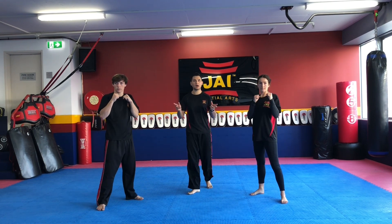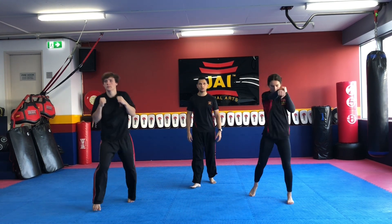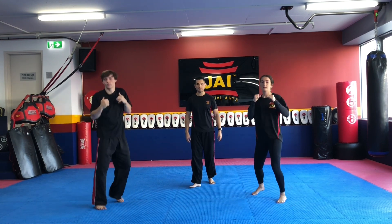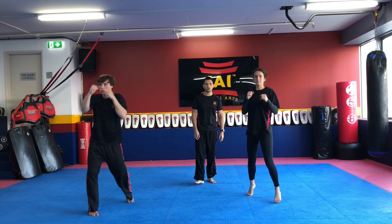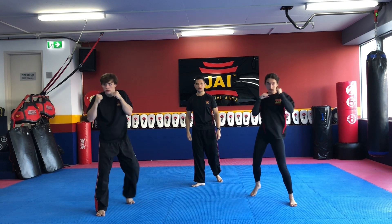Now we're going to combine the movement — they're going to be bouncing on the spot and do the jab cross at their own time. Off you go guys. So they're bouncing, and when they're ready they go jab cross. Notice how they'll stop, they'll plant their feet, and then they'll throw the two-punch combination. We're bouncing. Looking straight ahead, and as you punch, you want to try and punch with the first two knuckles closest to the thumb, right in line with your nose.